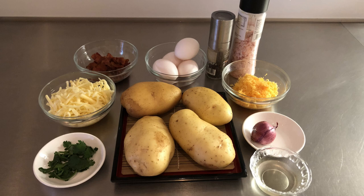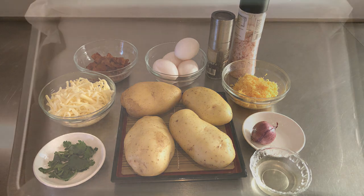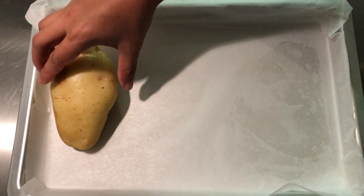Here are the ingredients that we need: four big potatoes, four eggs, one half cup crispy bacon, one cup shredded mozzarella, one half cup shredded cheddar cheese, one shallot, some parsley, one tablespoon olive oil, salt and pepper.